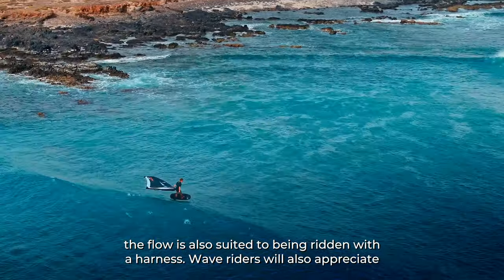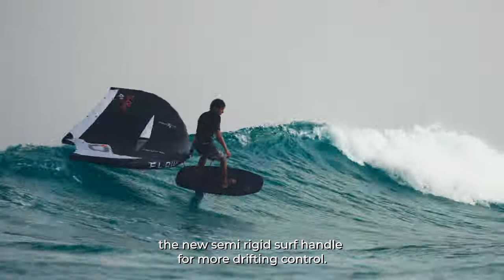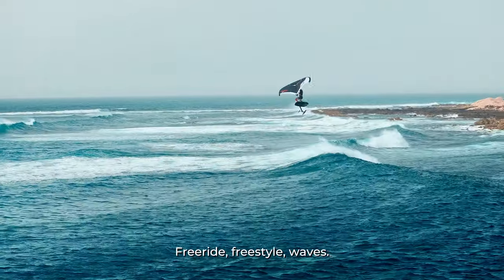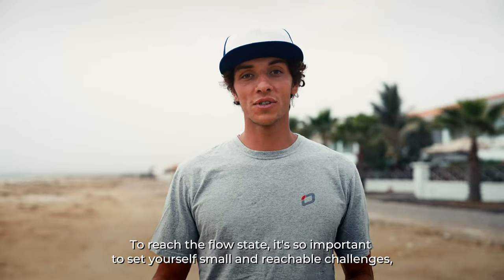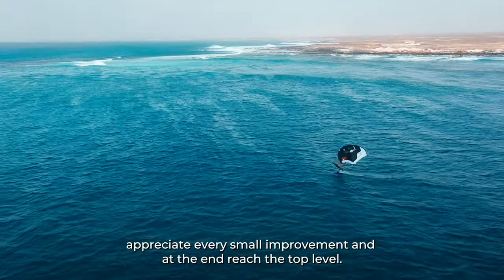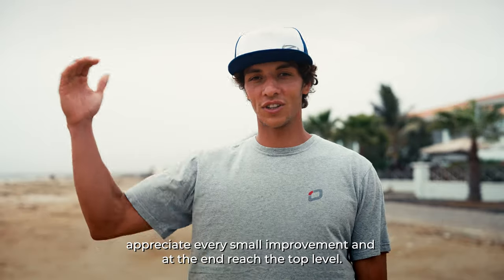Wave riders will also appreciate the new semi-rigid surf handle for more drifting control. A fully featured design that lets you do it all — free ride, freestyle, waves. To reach the flow state, it's so important to set yourself small and reachable challenges, appreciate every small improvement, and at the end reach the top level.